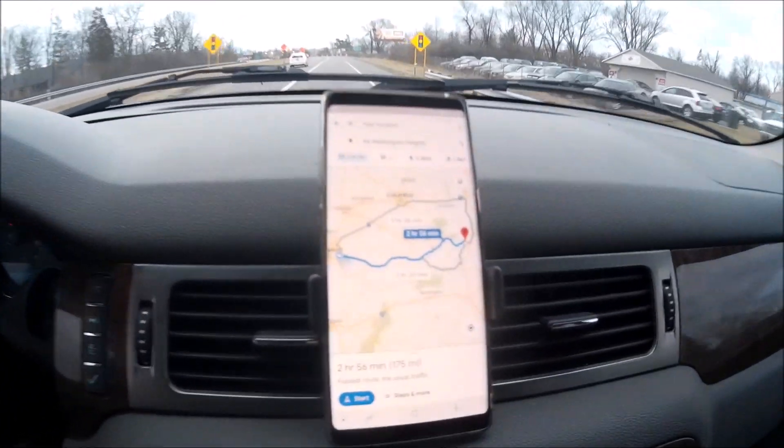Should be pretty fun. It's a three hour trip to get there. Here's the map. We'll do an update when we arrive.